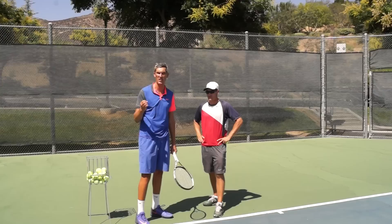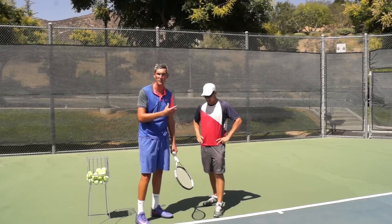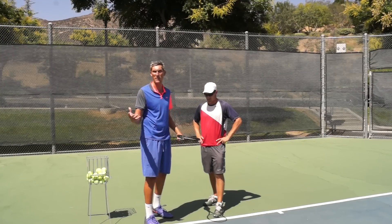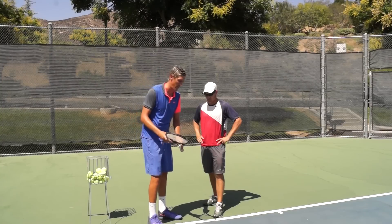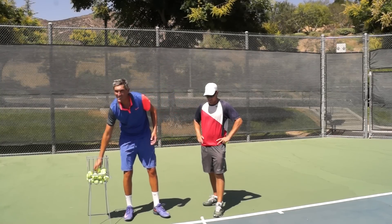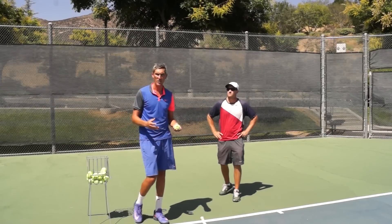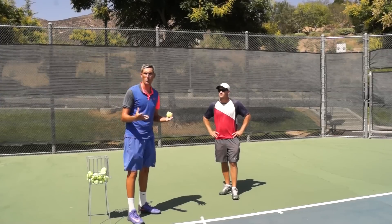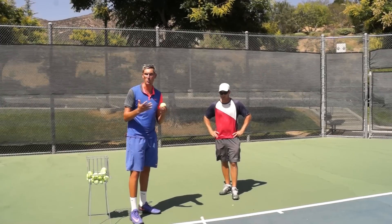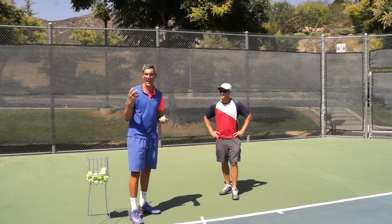The toss tends to cause beginner tennis players the most trouble — not just in the serve, but almost in any element in tennis. A tennis ball weighs two ounces, so it's not heavy and it doesn't take a lot of effort to lift it in the air. But for whatever reason, trying to be precise with where to place it causes a lot of people mental anguish.